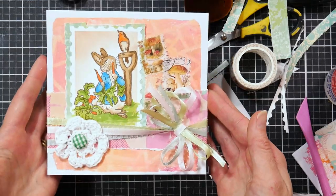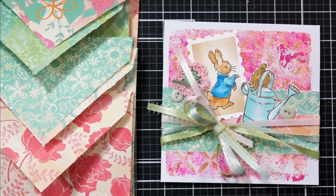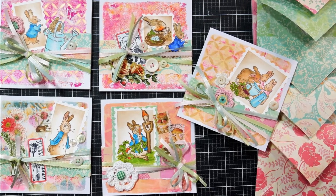Use what you have. Make some cheerful cards to send to your friends and family this Easter. I want to thank you so much for watching today — please give me a thumbs up if you enjoyed this video. And as always, happy crafting. Bye-bye.